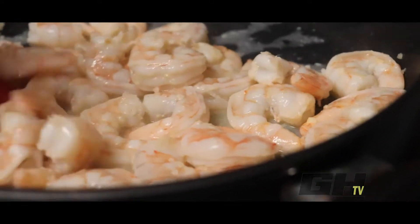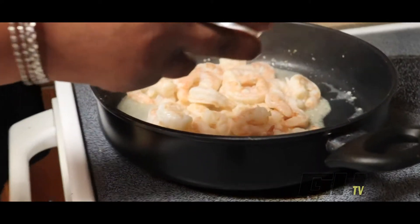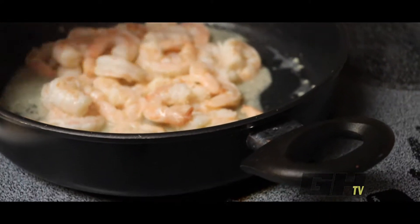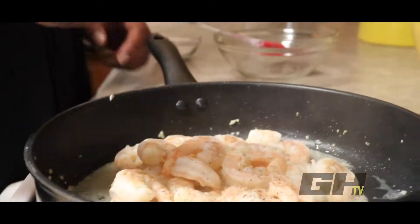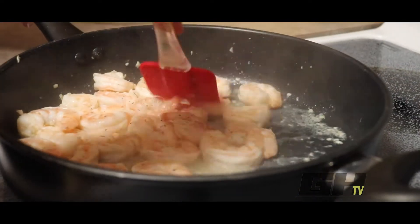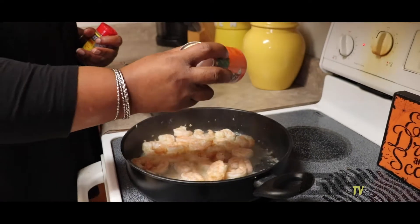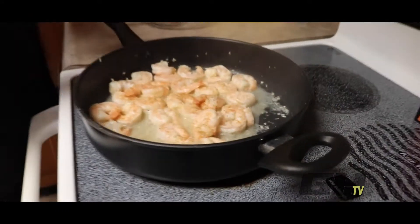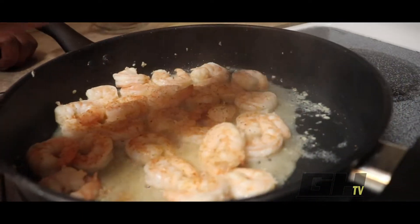The shrimp are done! I'm going to season with a little salt and pepper, just to taste — didn't really measure this. The recipe doesn't call for it, but I like a little Cajun and a little Old Bay when I'm cooking my seafood, so I'm going to sprinkle a little Louisiana Cajun seasoning and a little bit of Old Bay. And that smells good!